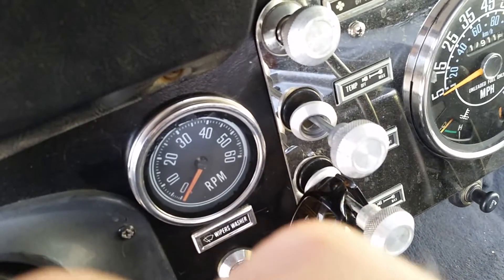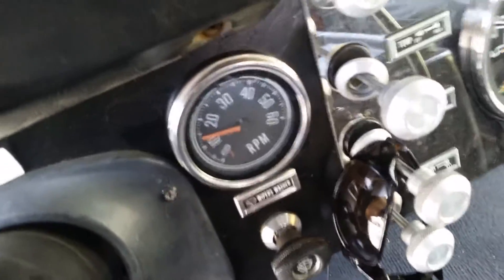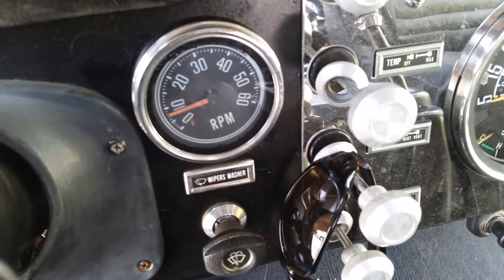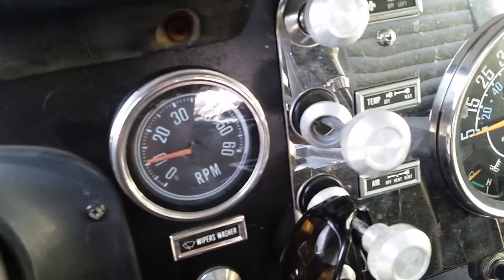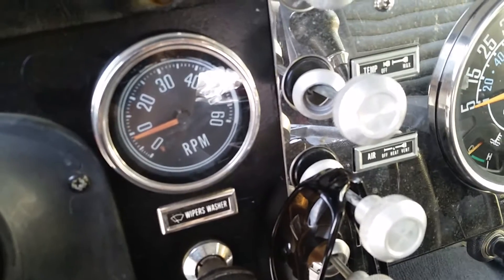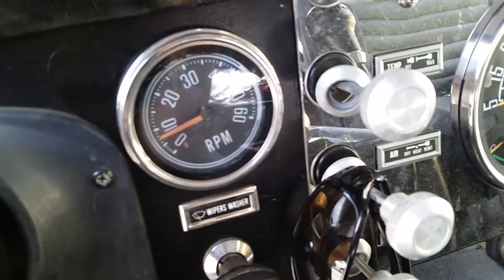Something's wrong — this thing doesn't want to start up right away anymore. There it is. The factory tach is working like a charm.